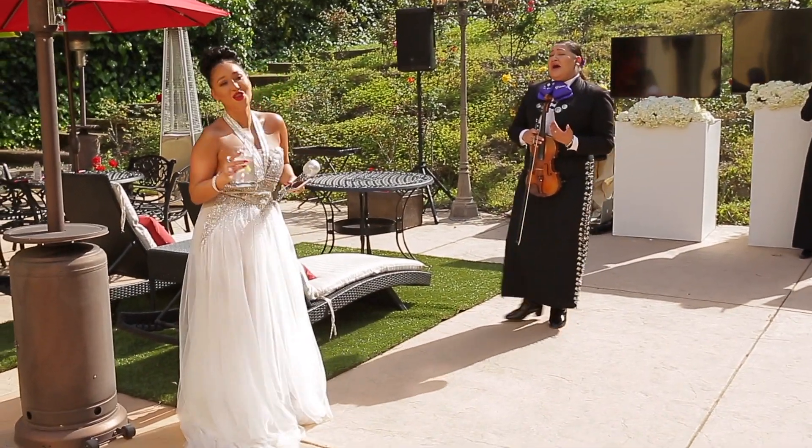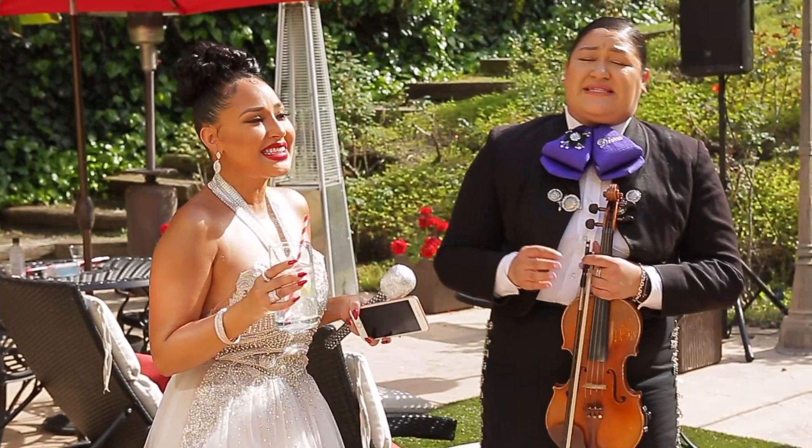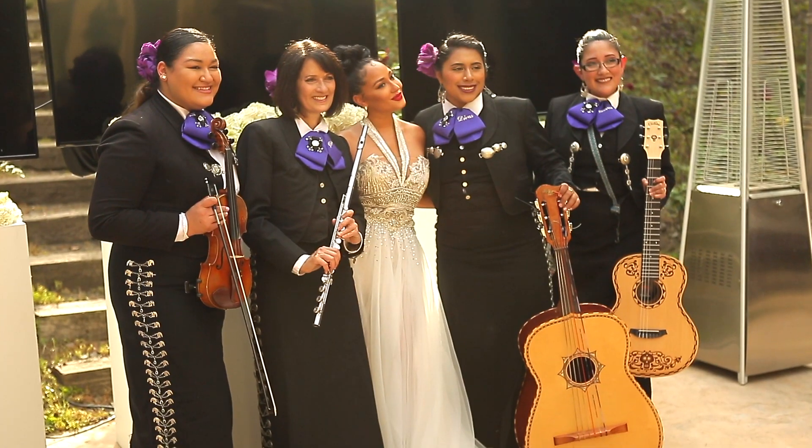I was super nervous when she walked up to me and was like, do you want to sing? I realized that I kind of was singing in the corner by myself — one of my favorite songs, Tu Solo Tu. At first I was embarrassed, and then I got all into it. And I was like, you know what, I just sang with a mariachi band.